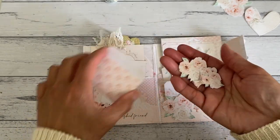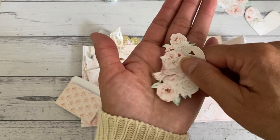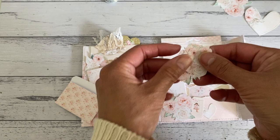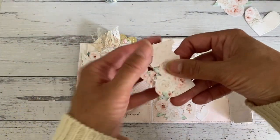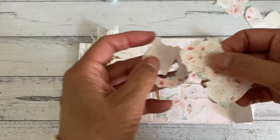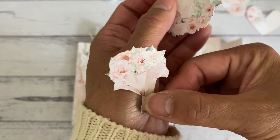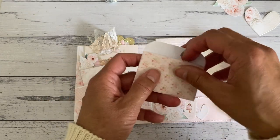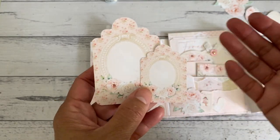Inside the little envelope I stored all the little images and ephemera pieces. I used the Cricut to cut these out because I wanted them a bit smaller for smaller projects and embellishing. I popped them in here so I won't lose them. There are quite a few - I love the wreath, it's just so dainty and pretty. There's a bouquet of flowers, and they come in the larger size as well. There are hearts, butterflies, leaves - a ton of stuff.